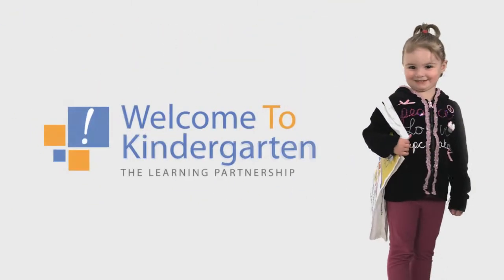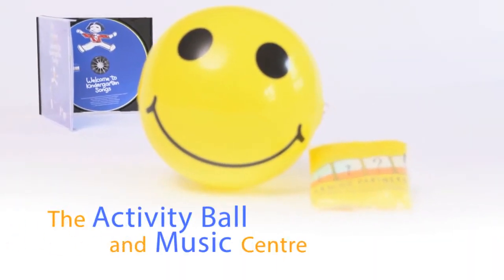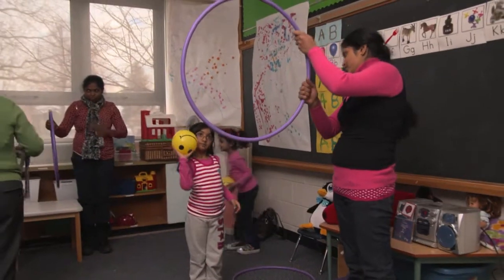Welcome to Kindergarten, welcome to school. Welcome to Kindergarten, it's so cool. They're gonna make friends and have lots of fun. Welcome to Kindergarten, everyone.